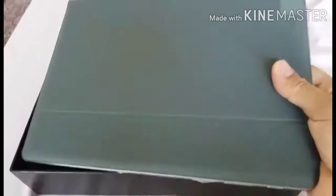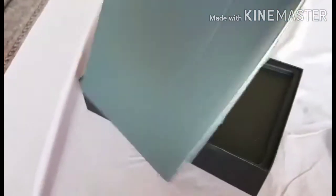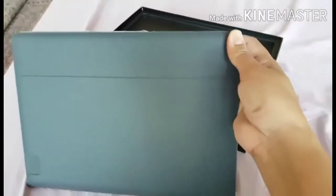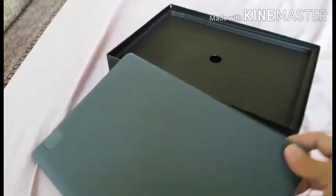So this is the cover — gray color. I really like it. I chose this color because it doesn't show dirt easily, so it still looks nice. It's also quite sturdy.